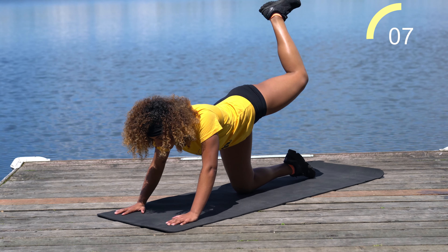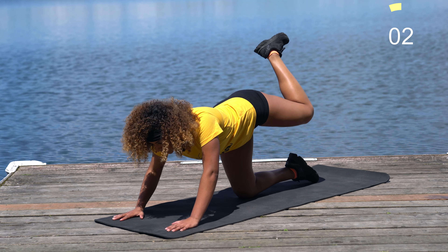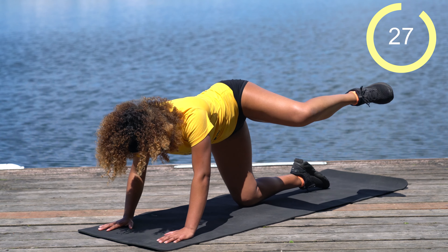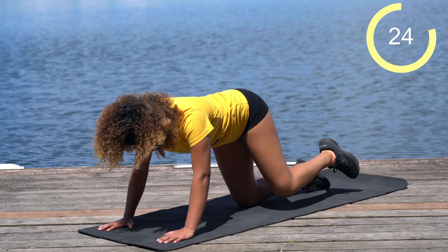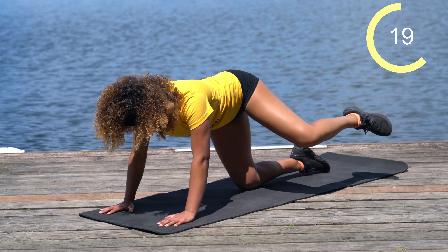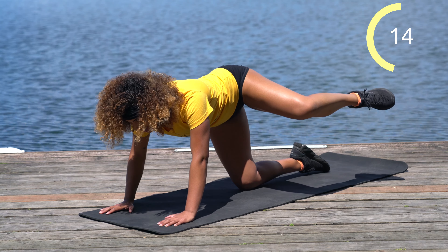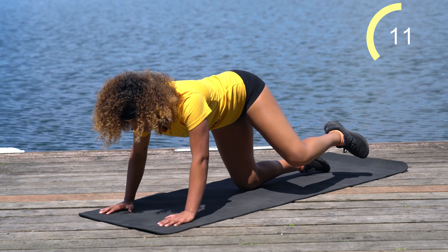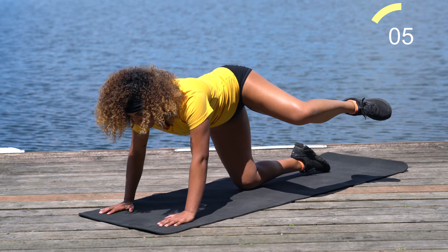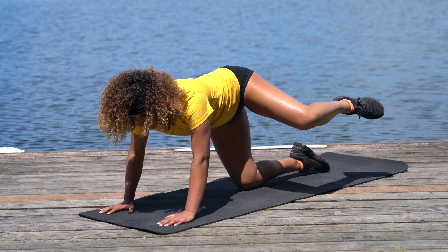We've got ten more seconds — you should feel a big burn in your butt. Staying on that same side, we're going to come right into fire hydrants — just bring it straight out to the side. This left hip, that outer hip, should be working. Hold it at the top, or add a little pulse if you want an extra burn. This is not about speed — you really want to control this movement to focus on squeezing that outer hip.